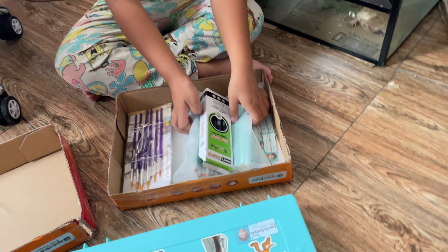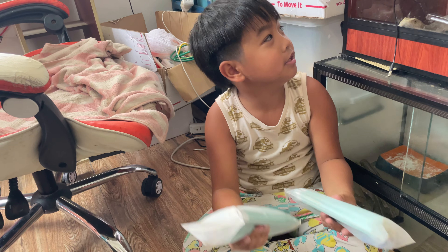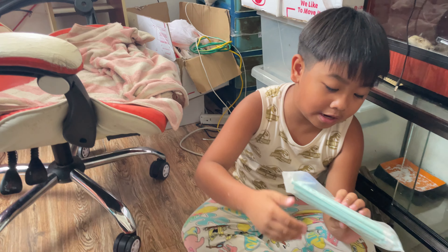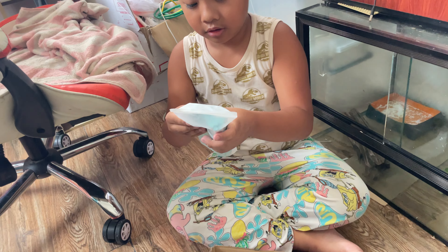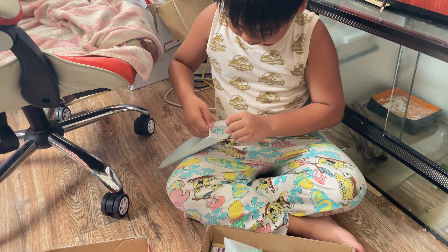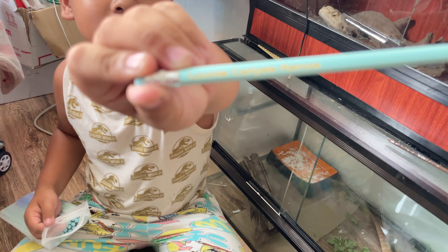And I have lots and lots of pencils. And they even have my name on them. Remove one — and then you gotta see it. Look, see? It has my name on it.